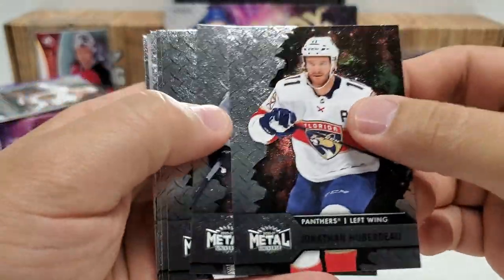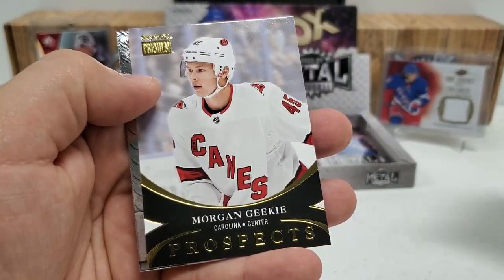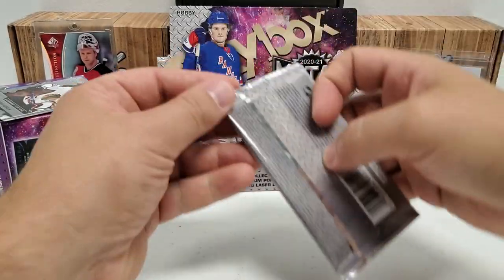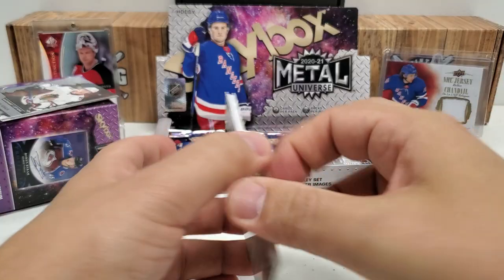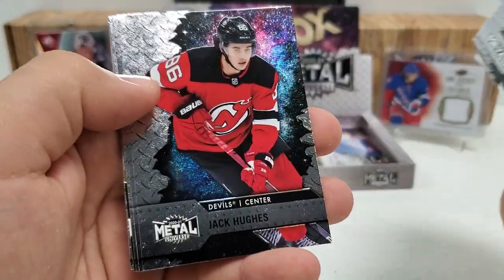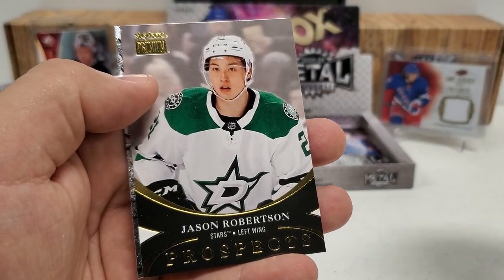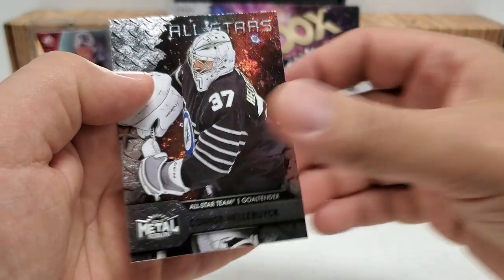Jonathan Huberdeau, Anze Kopitar, John Klingberg, Nicklas Backstrom, Claude Giroux. We've got a Prospects of Morgan Geekie — our second Prospects of this box — and then Alexander Romanov rookie right behind it, which is not a bad one to get. Last six packs! Miro Heiskanen starts us off, Jordan Binnington, Jack Hughes, Alexander Ovechkin, Zach Werenski, and another Prospects — Jason Robertson. Maybe the PMG will be a Jason Robertson — that would be pretty sweet. Connor Hellebuyck All-Stars on the end.